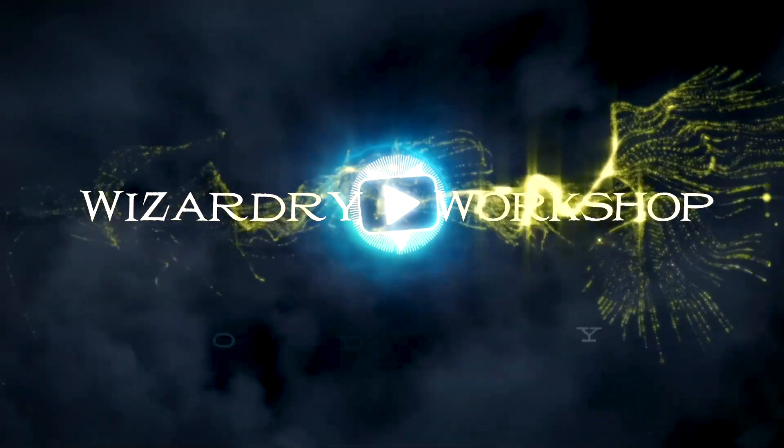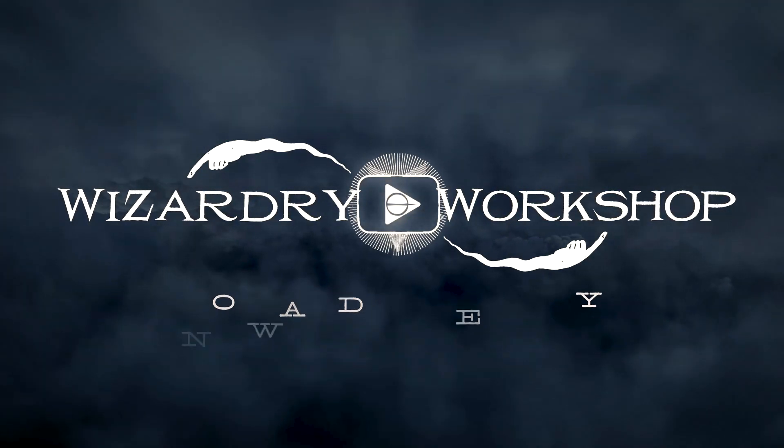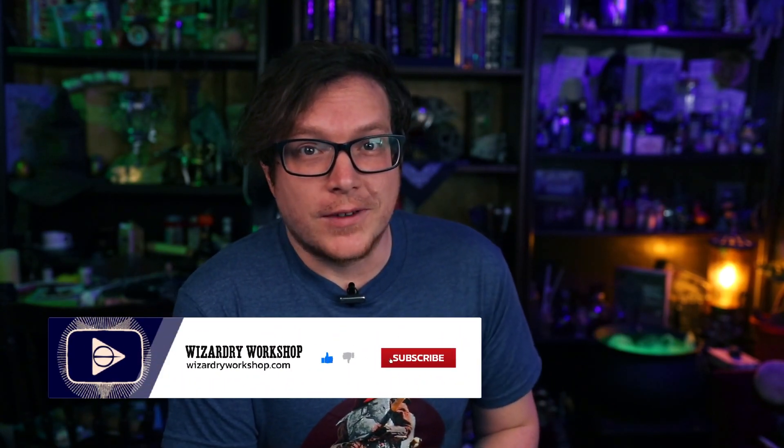Hey everyone, I'm Danny, and welcome to Wizardry Workshop. In this video, we are going to be taking a look at the X-Tool D1 Laser Engraving Machine. MakeBlock was kind enough to send me this product to check out and show you guys what it's all about on my channel. If you enjoy this video, make sure you like it, and subscribe for more Harry Potter DIYs and everything magical and crafting. And without any further ado, let's take a look at the X-Tool D1.